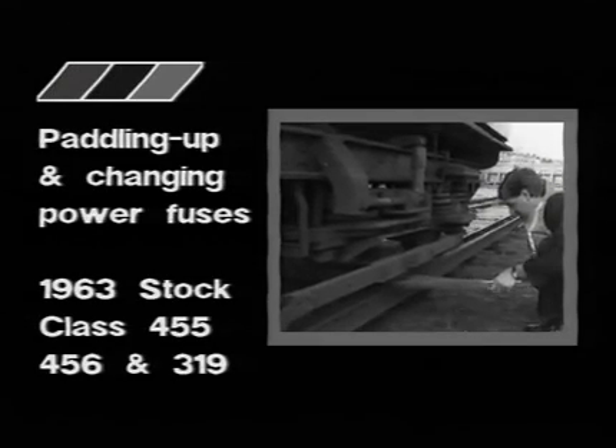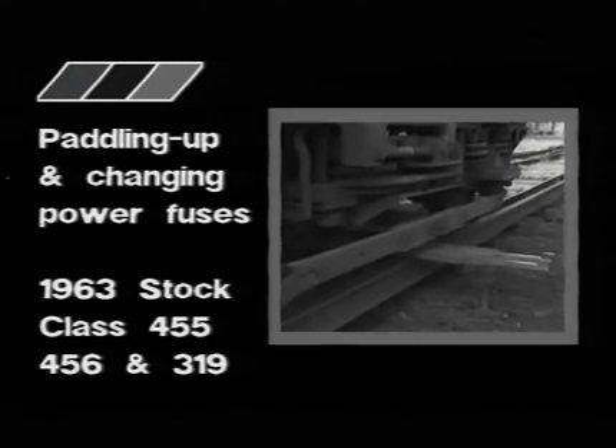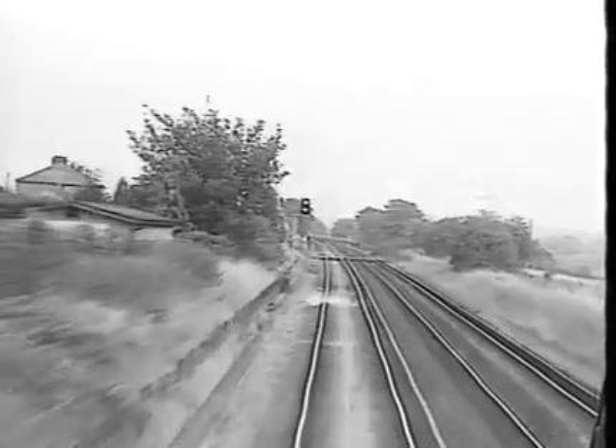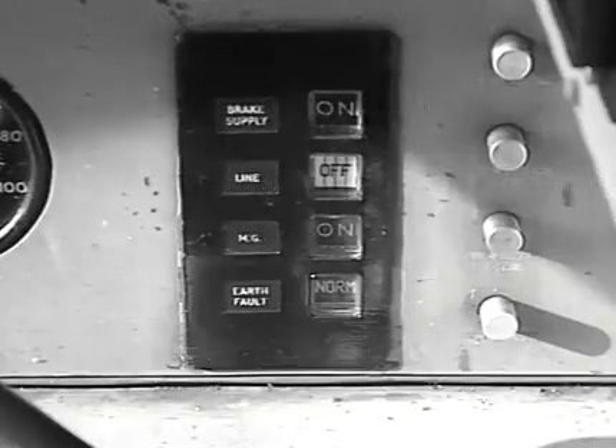In this program, we shall look at the paddling up and changing of shoe fuses on electric multiple unit trains operated by the South Central Division. A ruptured shoe fuse, or in rare cases damaged shoe gear, can easily be detected by observation of the conductor rail gapping and the line indicator on the driving desk.